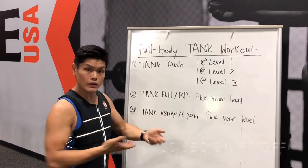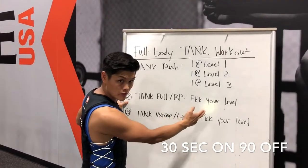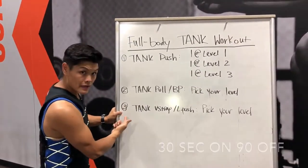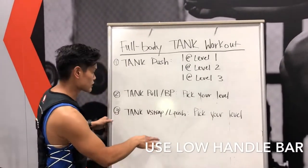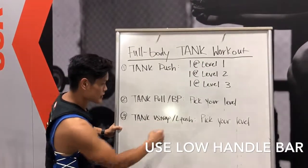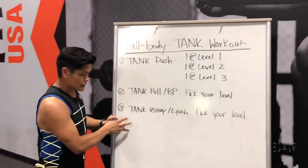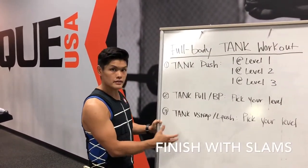After three sets, we go to the second session — it's a tank pull, a battle roll pull, and then a bench press forward. You can pick your own level. It's three sets, 30 seconds on and 90 seconds rest. Then we have our last session — it's a tank V-strap with a low push. When you do the V-strap, you push it back, V-strap it back, then push it forward. Stay low, make sure the V-strap's in the tray on the tank. You can pick your own level, and you use the medicine ball — 10 repetitions, 30 seconds on, 90 seconds off.